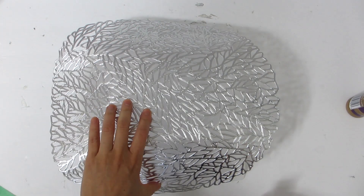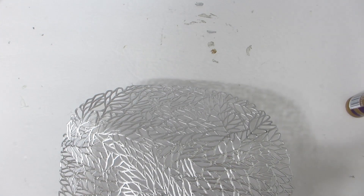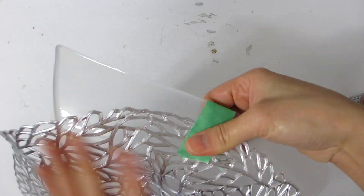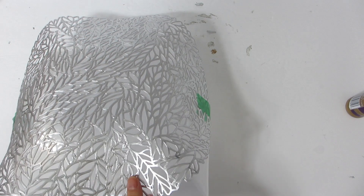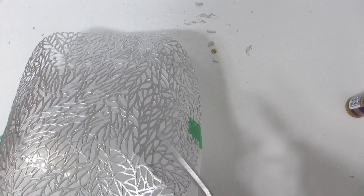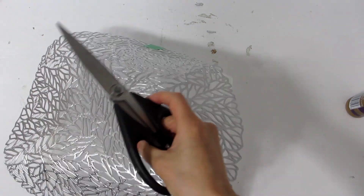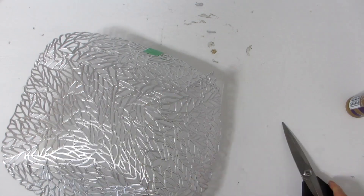For our first decorative bowl, take the silver metallic placemat and place it flat along the bottom of the square bowl. I've used a bit of painter's tape to keep the placemat from moving around while I glue it down. You'll also see that I'm cutting a slit along each of the four corners and removing any excess placemat before gluing things down.